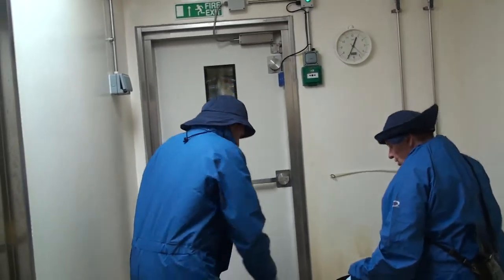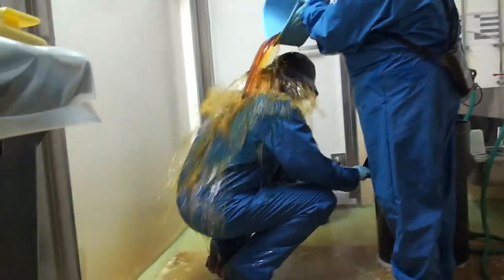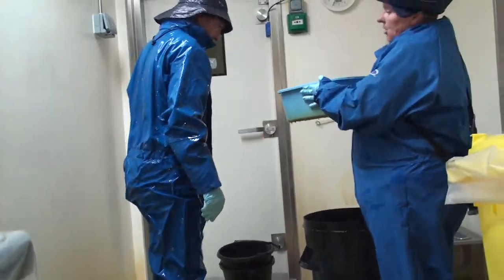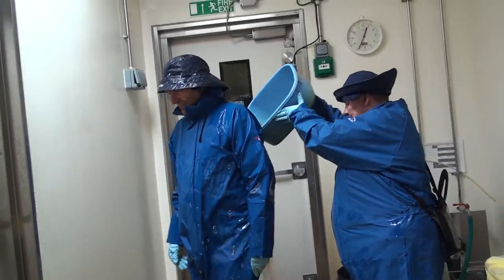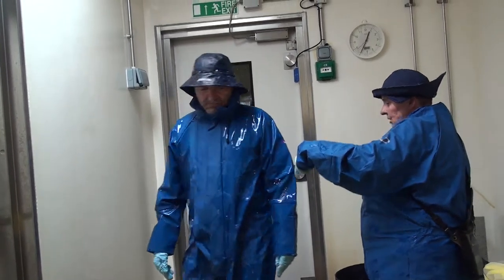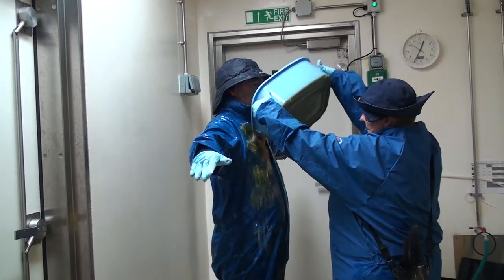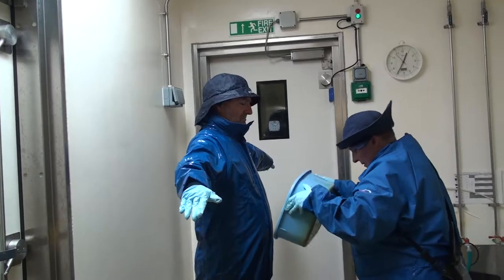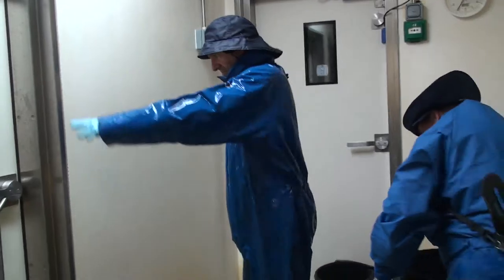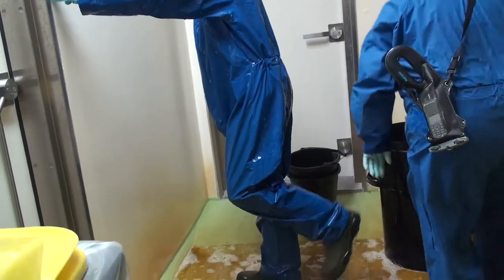If you could just crouch down for me. Right, I've found going on now. If you'd like to stand up and turn around for me — I'm going to do your back. And if you turn around facing me, just take your arms out a little bit. Then if you just turn around so I can do your Wellingtons — lift your foot up for me. Now the other one.